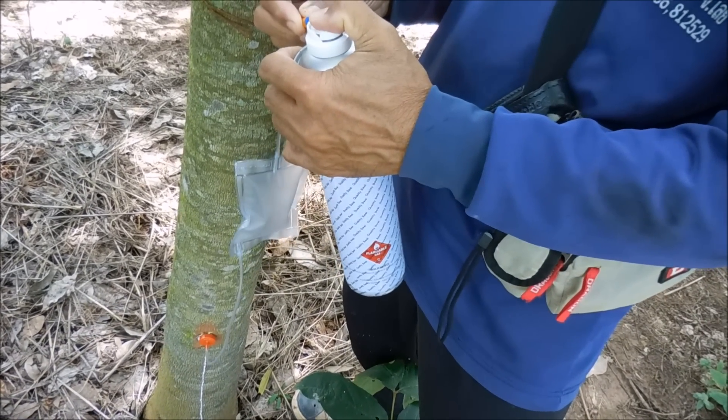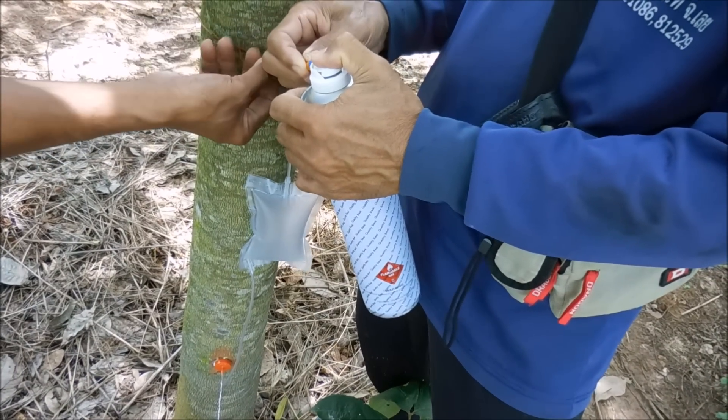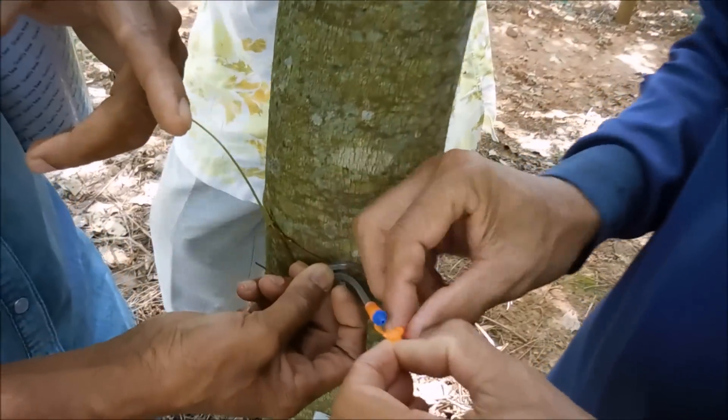And injecting — how many? Four. Until it's nice and full.